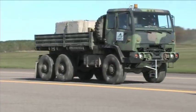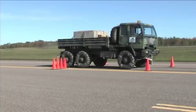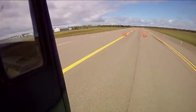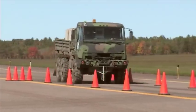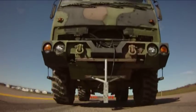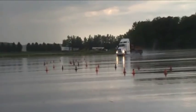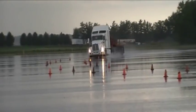Stopping distances at max GVW were measured from 20 miles per hour and 60 miles per hour. Braking with the Century drum was extremely effective, stopping the vehicle quickly and smoothly. In all cases, the braking performance of the Century drum exceeded the DOT standards.